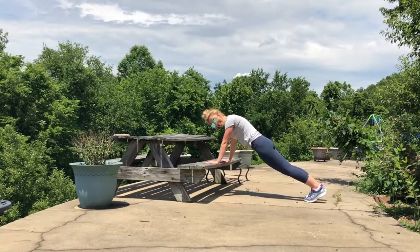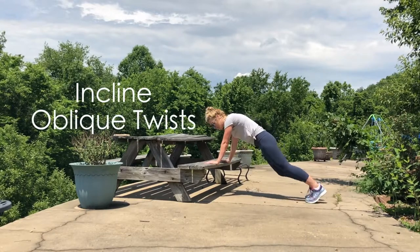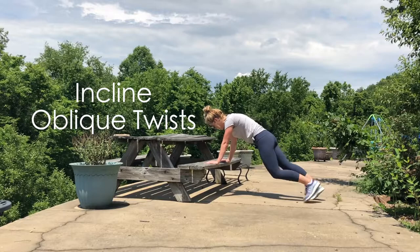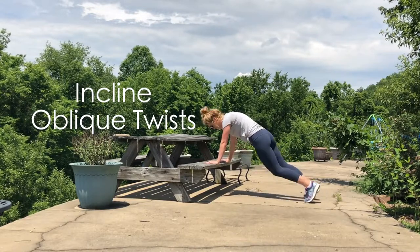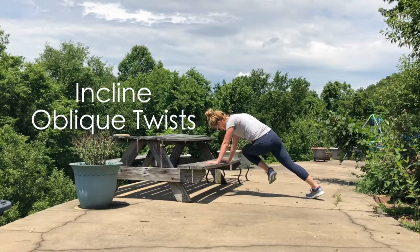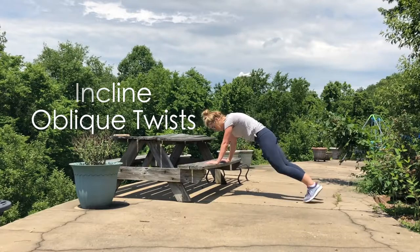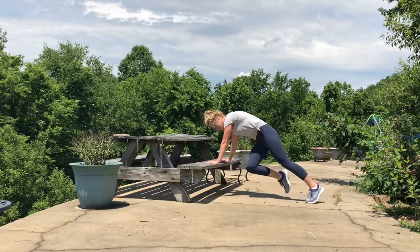Next is plank knee to opposite elbow — just like those mountain climbers, but we're twisting from the belly to work those obliques. Bring the opposite knee to the opposite elbow, keep those hips in alignment with a little rotation from the belly. To make it more challenging, speed it up.